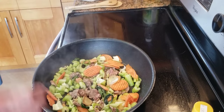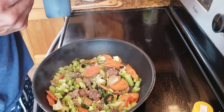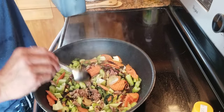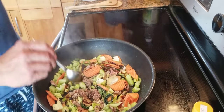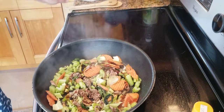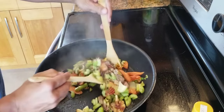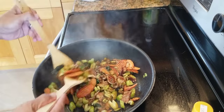Dark soy sauce — one teaspoon, two teaspoons. That's good enough for me. If you want a couple more, it's fine. The way I cook, you don't need a lot of soy sauce — not like some people who use half a cup or one cup, that's too much. Because when your heat is hot, you don't need a lot of soy sauce. Nice flavor.